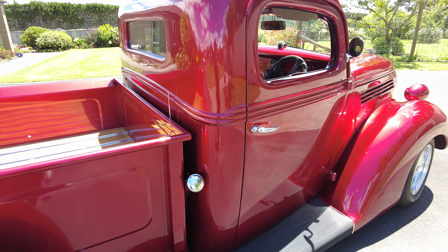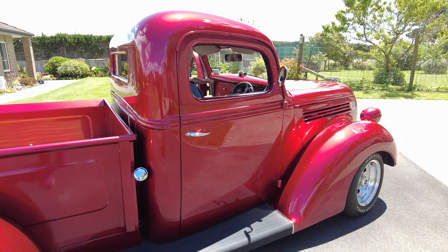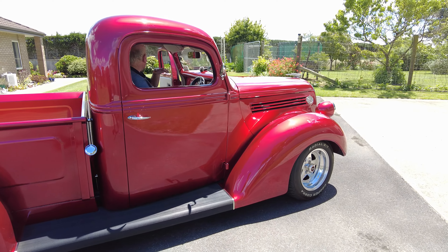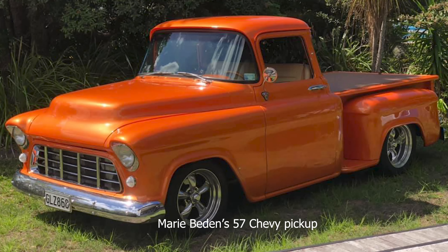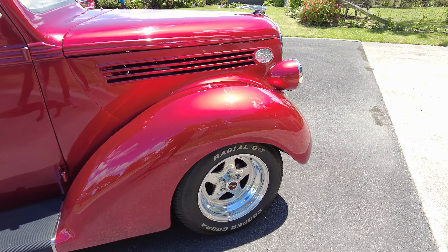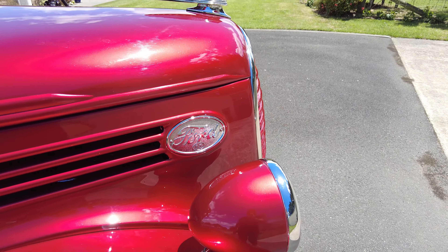Pickups are a special kind of vehicle to love — you've got to be a pickup person. I was never a big pickup person until I hopped in Marie Braden's '57 Chevy pickup and spent a good few hours cruising in it. I fell in love with pickups and developed a real appreciation for them after that.